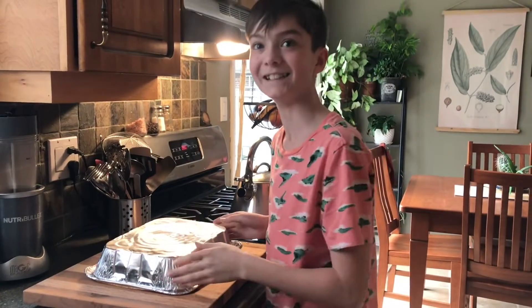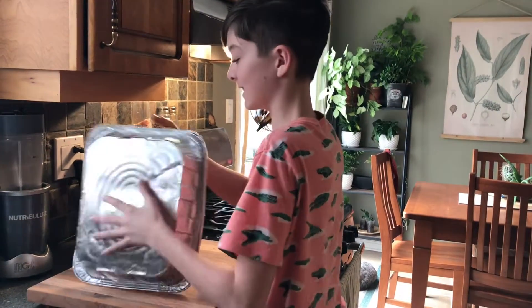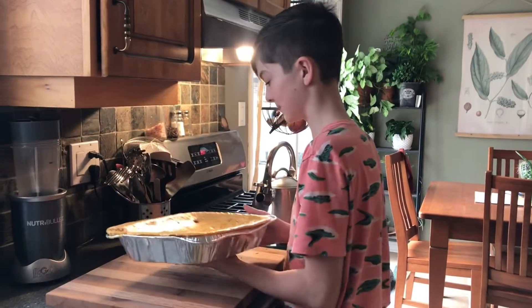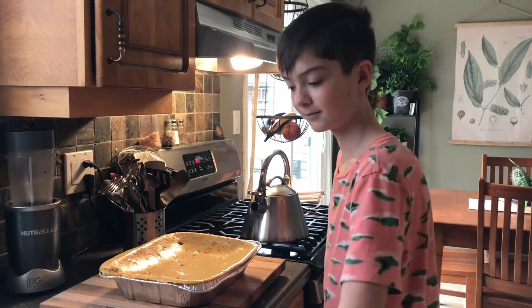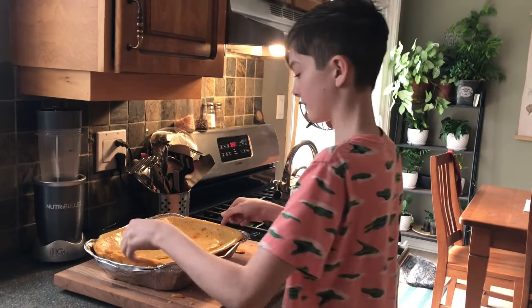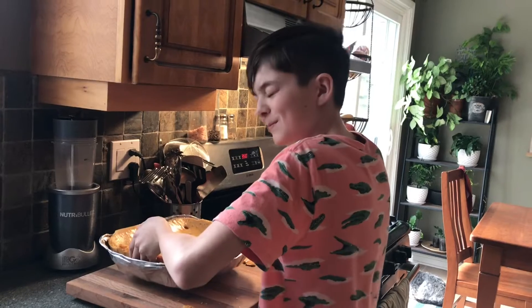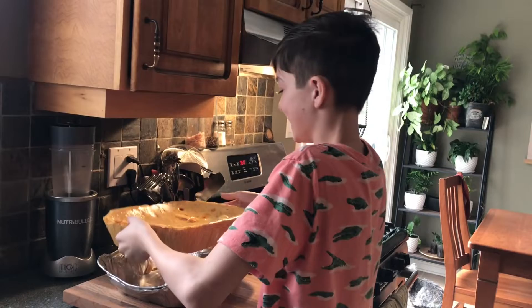We probably shouldn't have put butter on the sides. It smells awesome though — look how solid that is! We worked at it a bit and I think we got it. We have not taken it out yet though. Three, go! Oh! There it is.